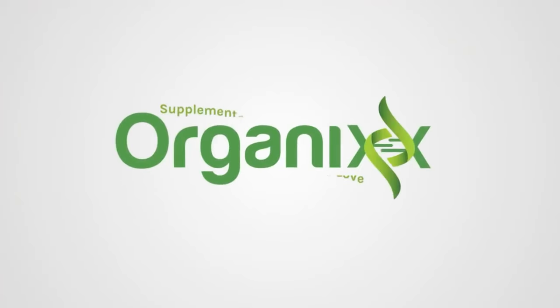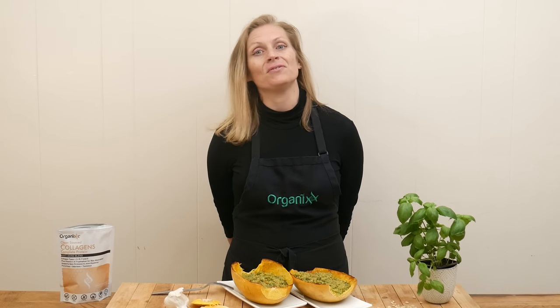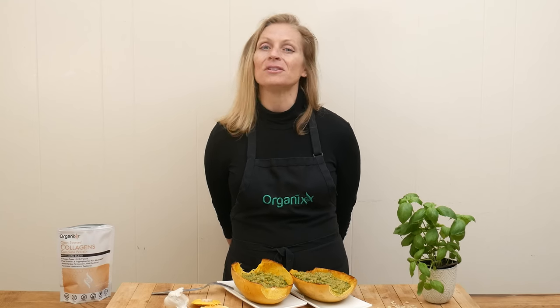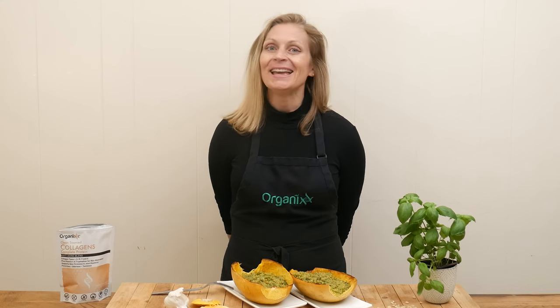If you love the flavor of fresh basil, you're going to love this recipe today. Hi, my name is Katrina, welcome to the Organics Channel. I have a delicious recipe that we're going to be making from my good friend and fellow health coach Keisha — she is the queen of squash recipes and she's always telling me about them, so I'm super excited to give one a try today.